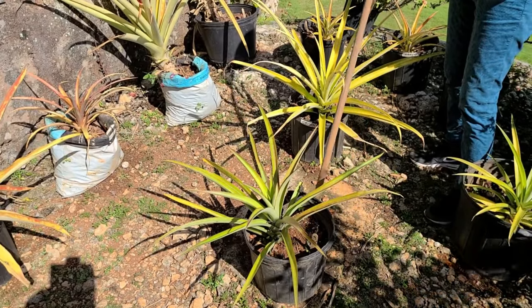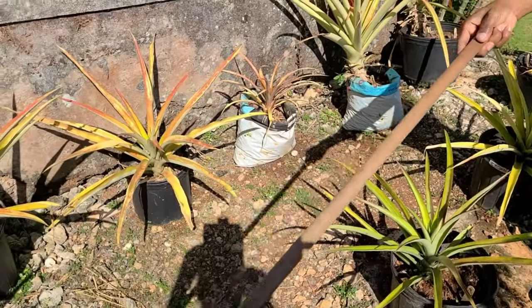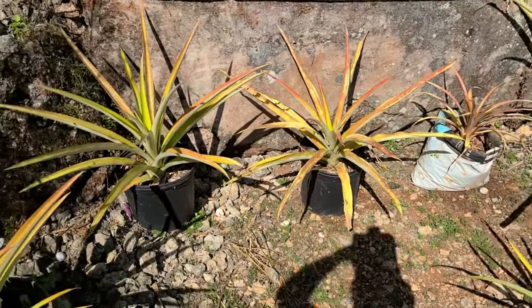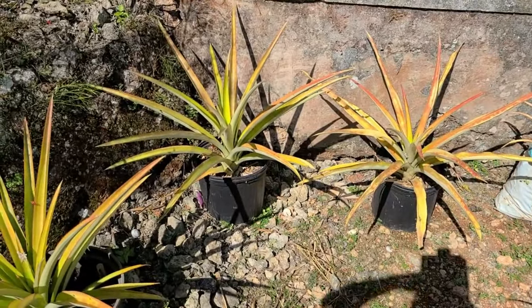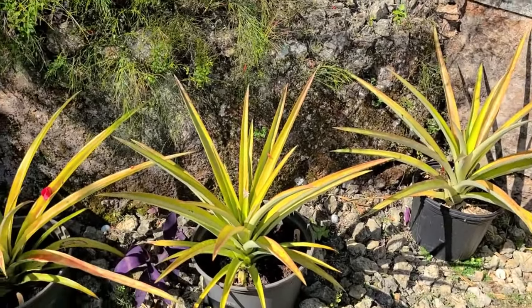We also have four slips — this one right in front of me and three others against the back wall. They're all about the same size, so when they're ready to bear fruit they'll be coming in at around the same time.